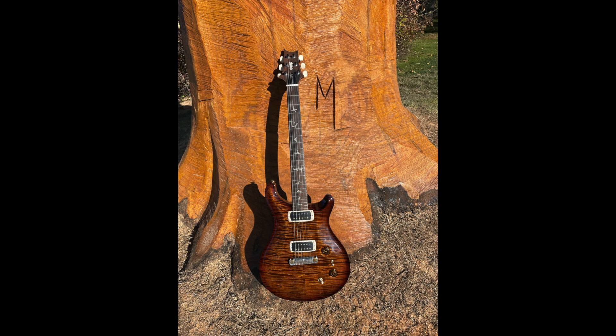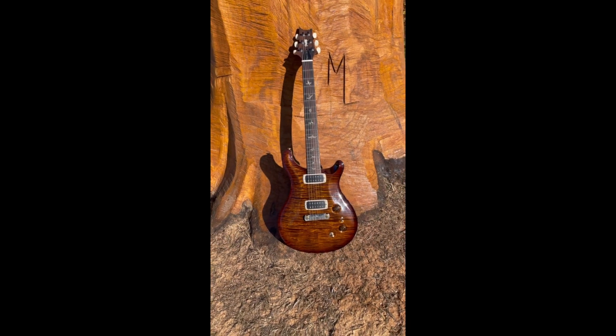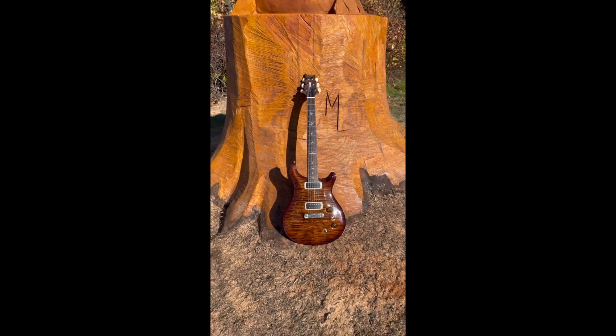Marty Long, the sculptor, did one heck of a job. I'm really happy with the way that it turned out.